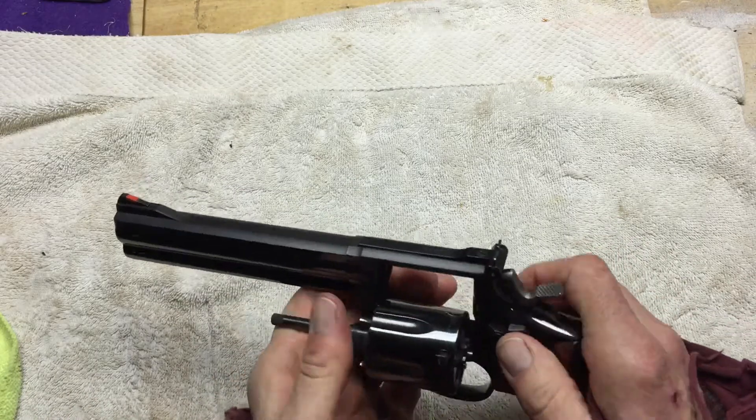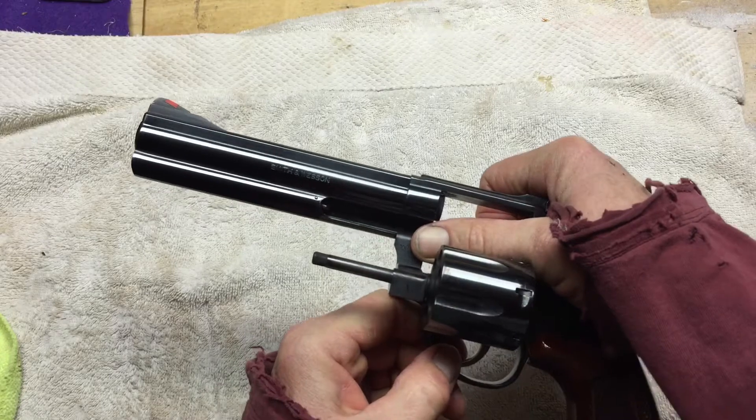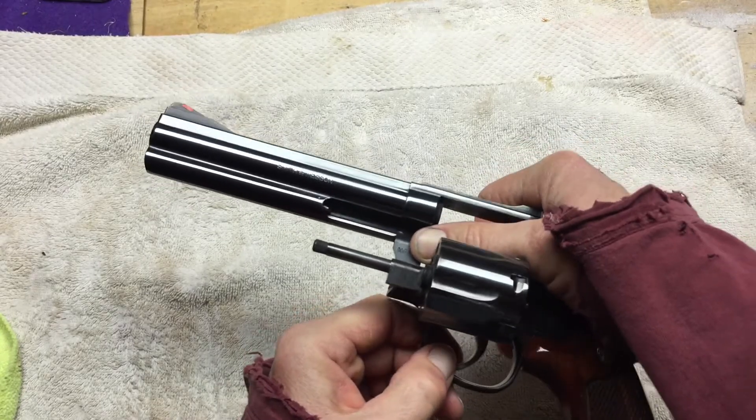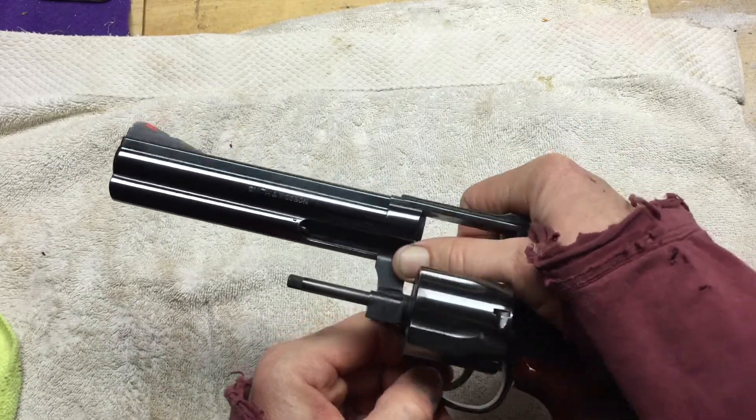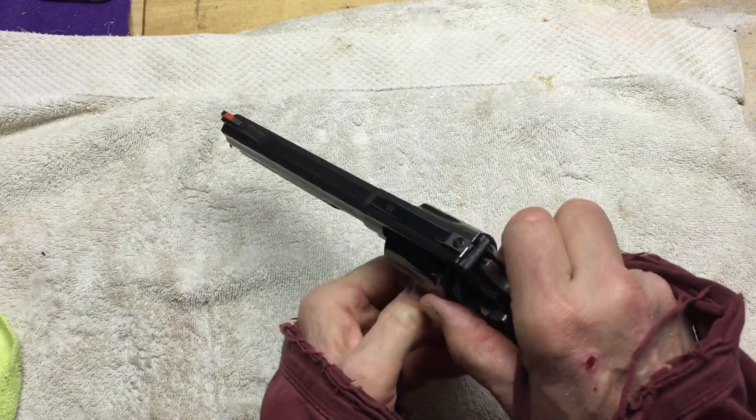This gun — the serial number — I find it amusing and great that it starts with Bravo, Alpha, Delta — BAD. That's just on par with what I think of the gun.